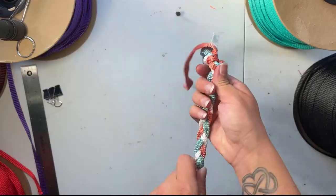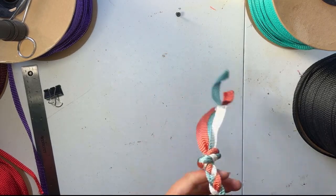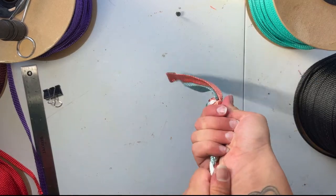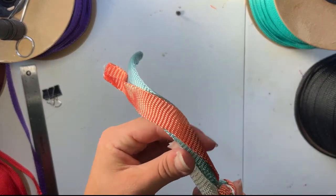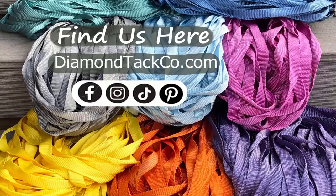You can finish your pole strap with a fancy knot or you can just do an overhand knot. I like to make sure this knot is also extra snug. After that, you can leave this as is, cut it and burn it, or frill it. Thanks for watching. If you have any questions, go ahead and leave them in the comments. Don't forget to like and subscribe and check us out at our website, diamondtackco.com.